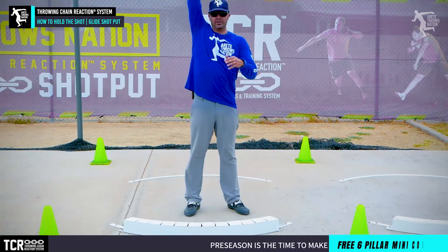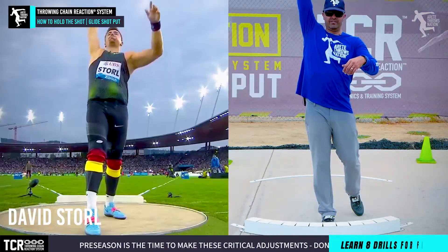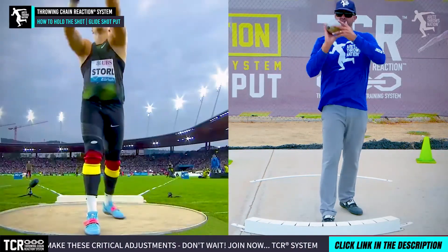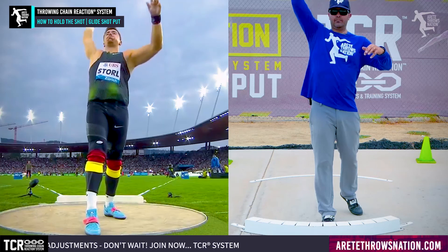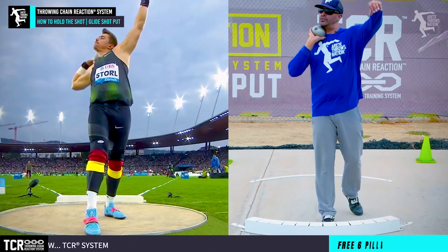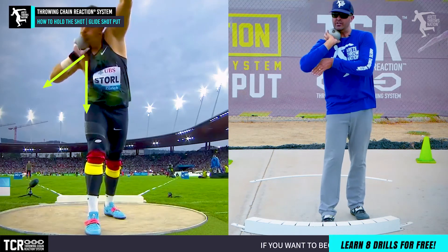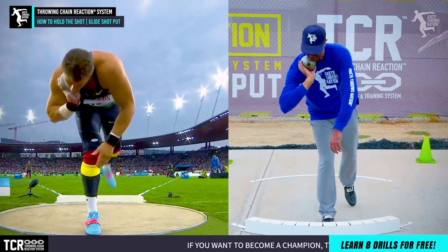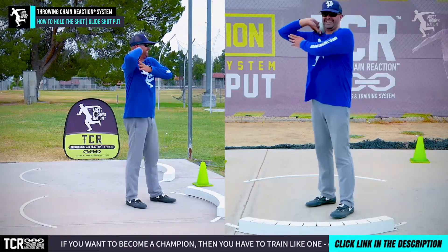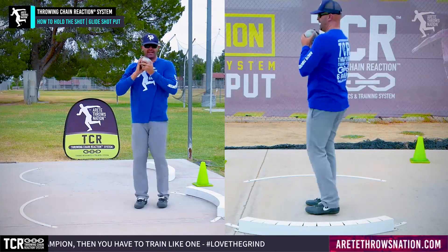You're going to see most elite shot putters set alignment. Some of our favorites are Valerie Adams, David Storl, and classic gliders like Werner Günthör. You're going to see how they get the shot up here, create and find that spot, bring the shot down — you'll see this hand position here — and then bring it under. You'll see the elbow is away, and again, where's the crease of the elbow? We're in this position. The deal is we don't want to see the arm like this or like this.